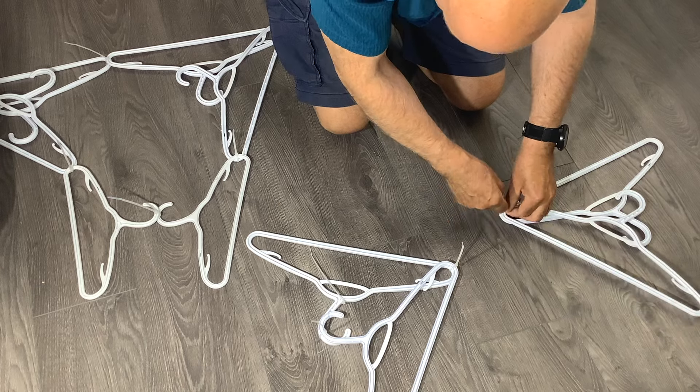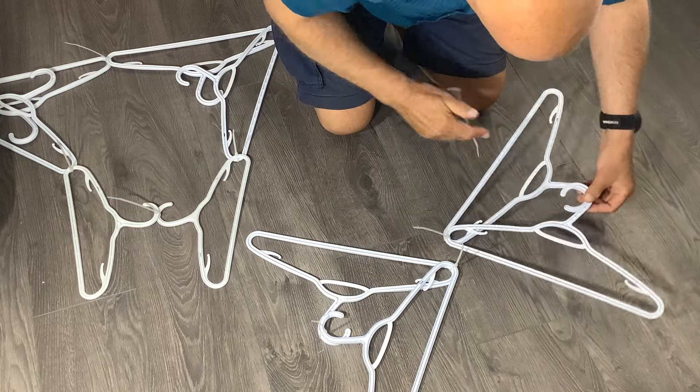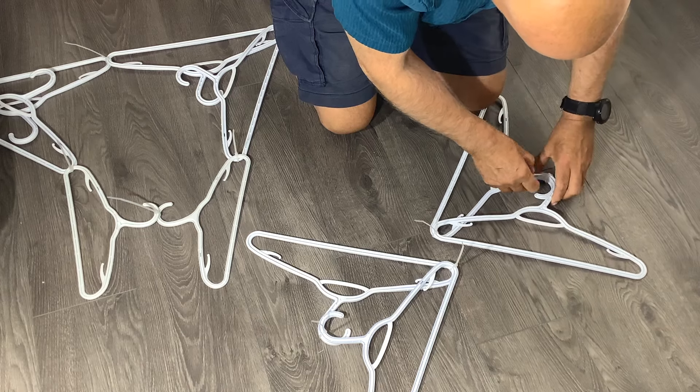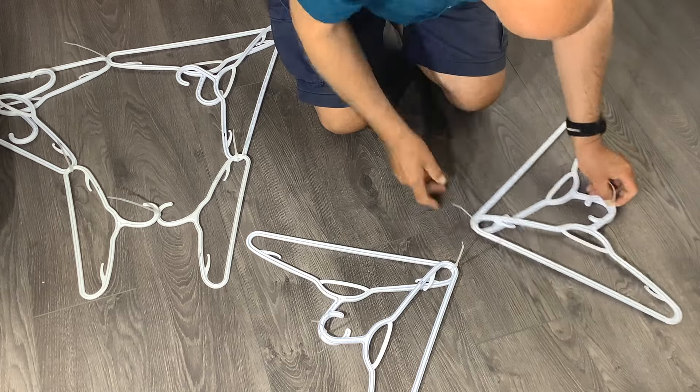As you work on this project, you may want to have this video handy as a reference. You can play this as you build your project to make sure that all your details are the same.